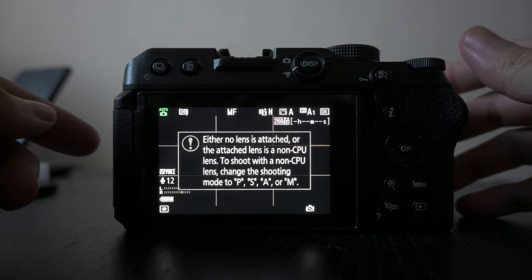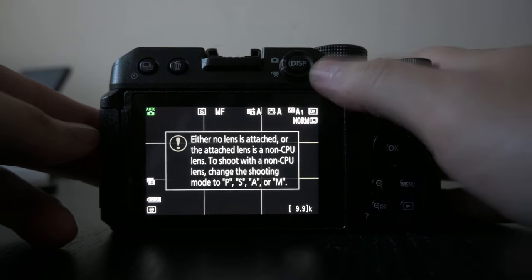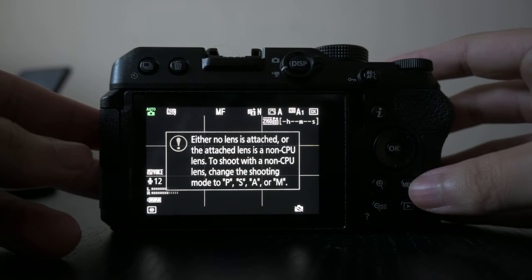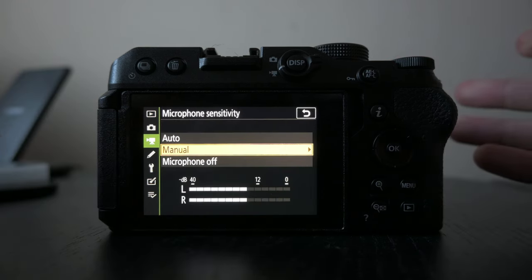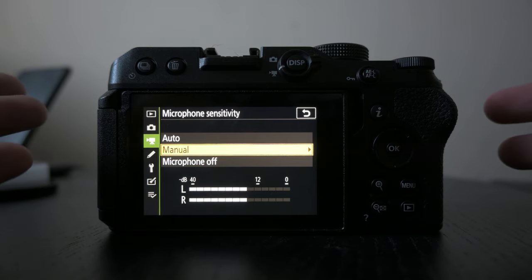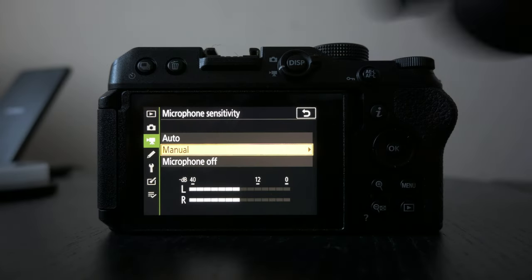Ignore this because I don't have a lens on it yet. You can go to photo auto and this is going to be video auto. Then I'm going to hit menu and change a couple things — go into microphone sensitivity. I'm going to be using the Rode VideoMicro on this, as well as my Pixi Mini Tripod.